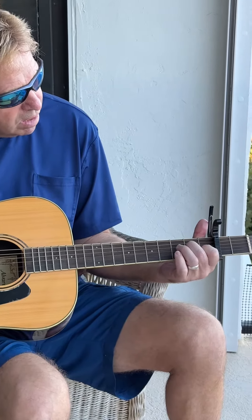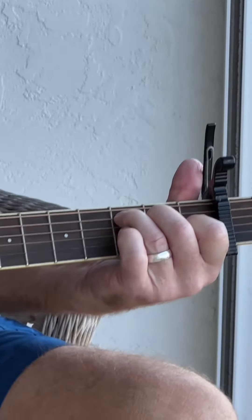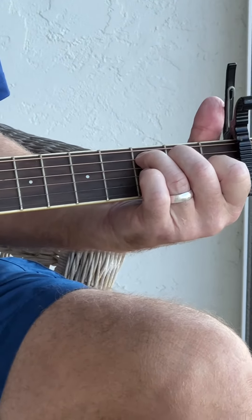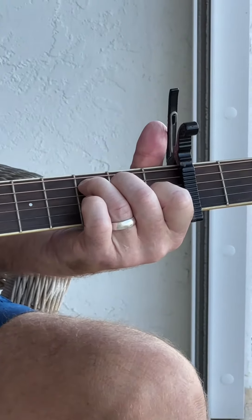The second chord is going to be first fret, fifth string; second fret, third string; and third fret, second string.